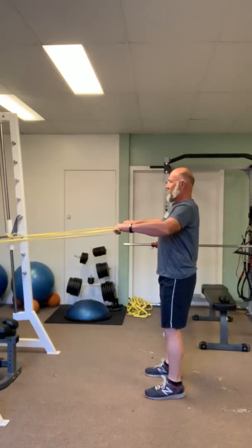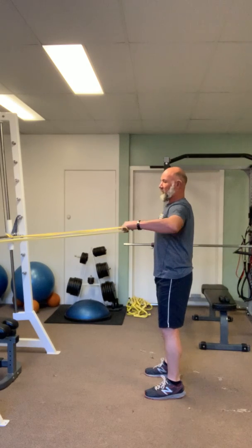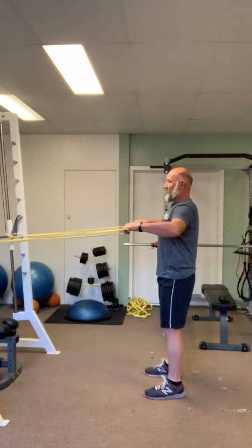So you're holding those shoulder blades back the whole time, nice and steady with the high elbows — just pulling so that the elbows are just below shoulder height.